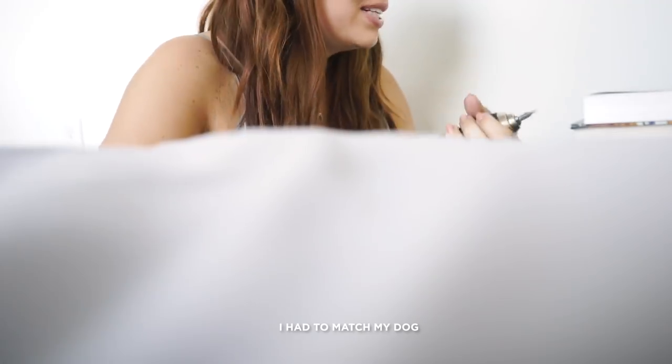Also Becky, I love you as a ginger. I had to match my dog. The dog had better hair than me — I couldn't allow that.